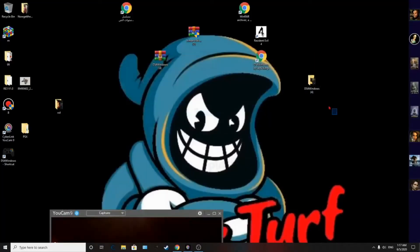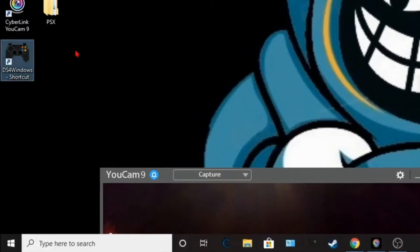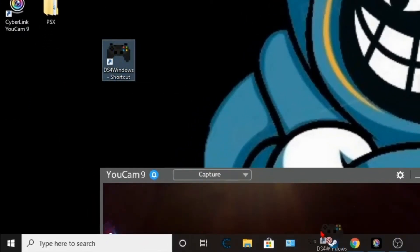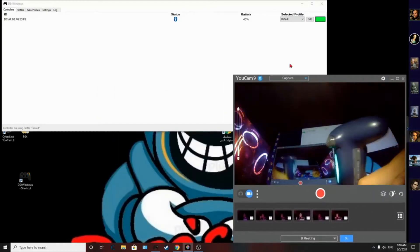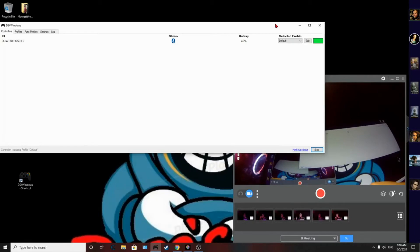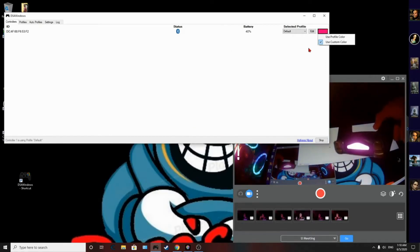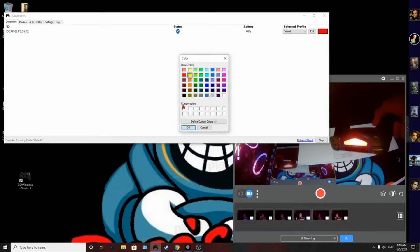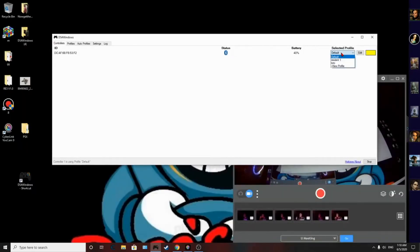Right-click on the extracted file, go to Send To, then Desktop to create a shortcut. Make sure to keep the original file somewhere safe. Once you have the shortcut on the desktop, open DS4Windows. Your controller should automatically show up and it will tell you the battery life. You can also change the controller's light color — for example, red or yellow — any color you want.